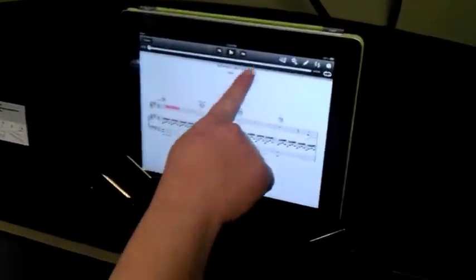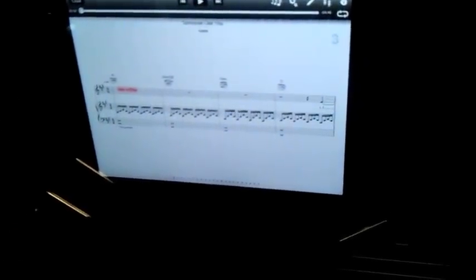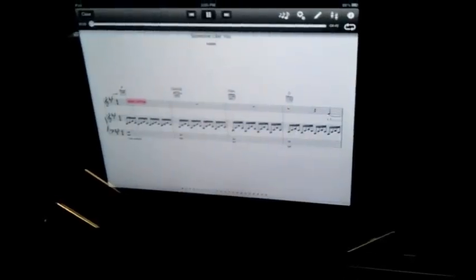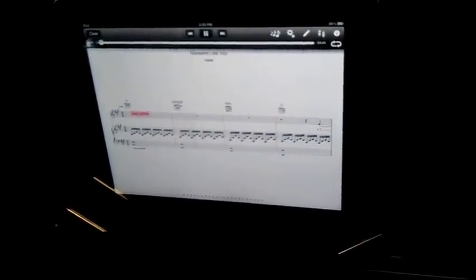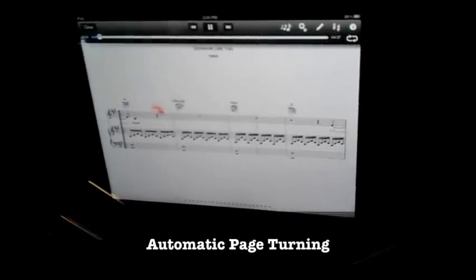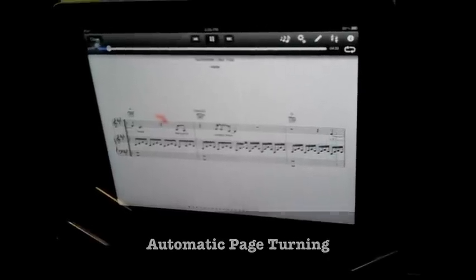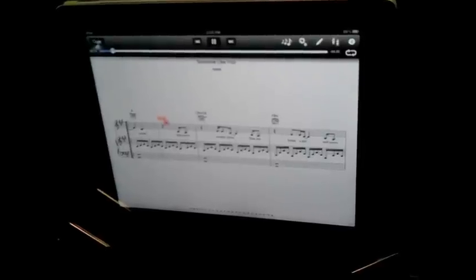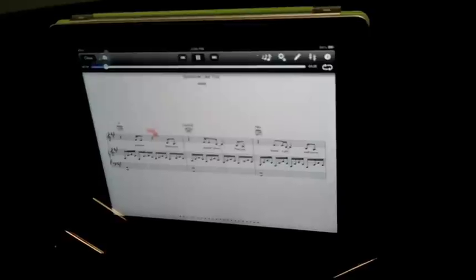Here we go. I'm going to have the metronome count me in. I heard that you'll settle down.